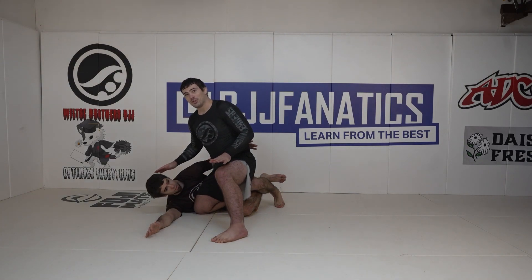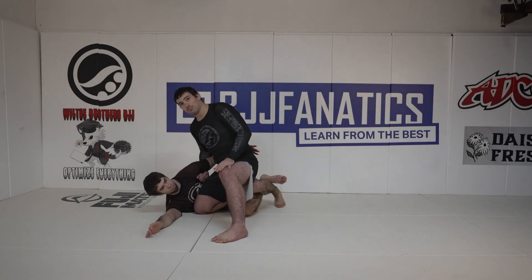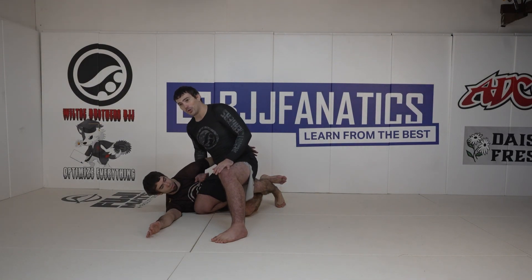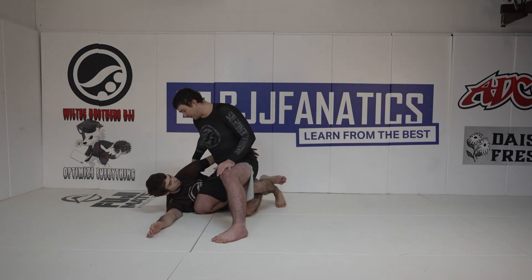The first thing I'm going to do if I feel him starting to reach for my hips is put a shallow whizzer in — not a deep whizzer. I don't want it to go deep; I want it to be a shallow penetration. I want to actually cup the back of his shoulder.